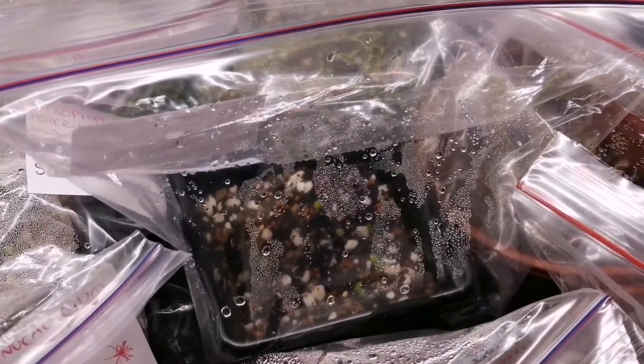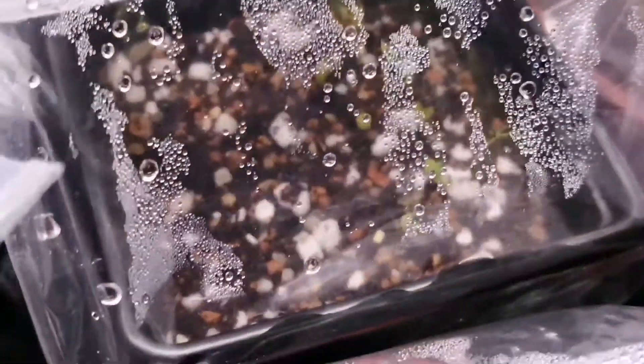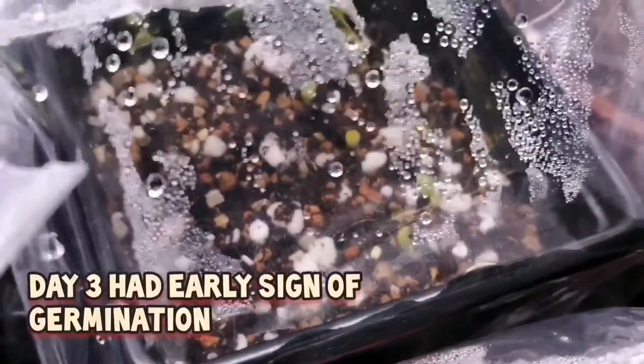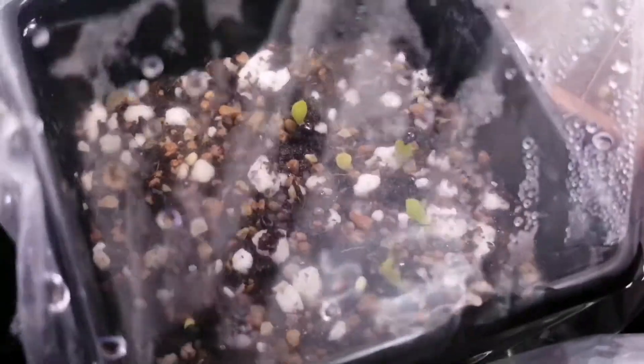Moving on to my Astrophytum seeds - this one here is Astrophytum capricorne. They actually started sprouting on day 4, and it's day 10 today which I'm filming this video. You can see I've got quite a few in that pot.